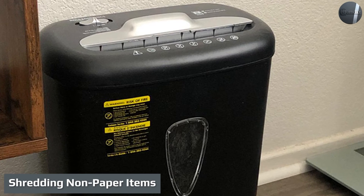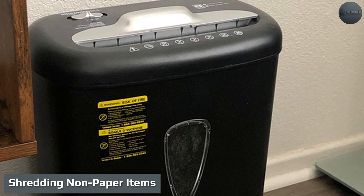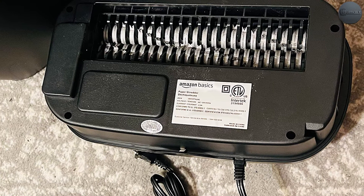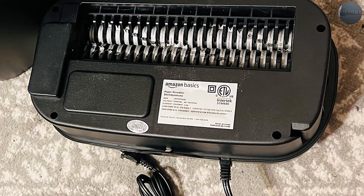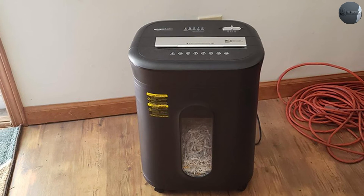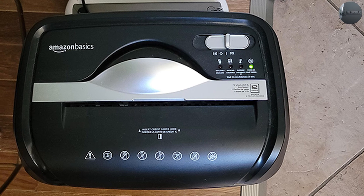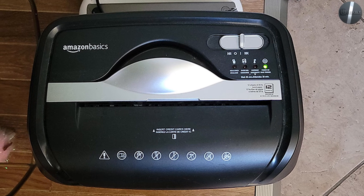Shredding non-paper items: handles regular credit cards with ease. The AmazonBasics six-sheet cross-cut shredder is primarily designed to shred paper, but it can also dispose of old credit cards. It has one shredding mechanism and one feed slot, so credit cards go through the same cross-cut shredding process as documents. This is both easier and far more secure than cutting cards up with scissors, though it won't match the peace of mind of a micro-cut shredder.